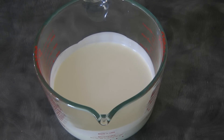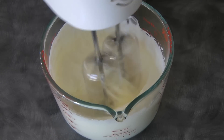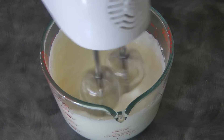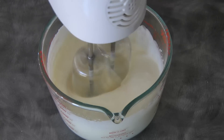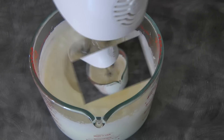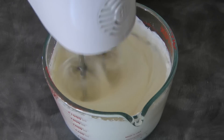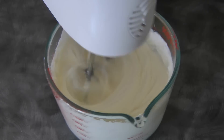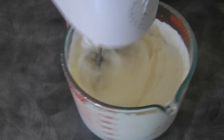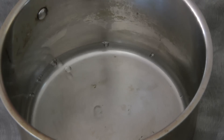Next step is to whip the whipping cream to soft peaks, just like this. Now we will set this aside.